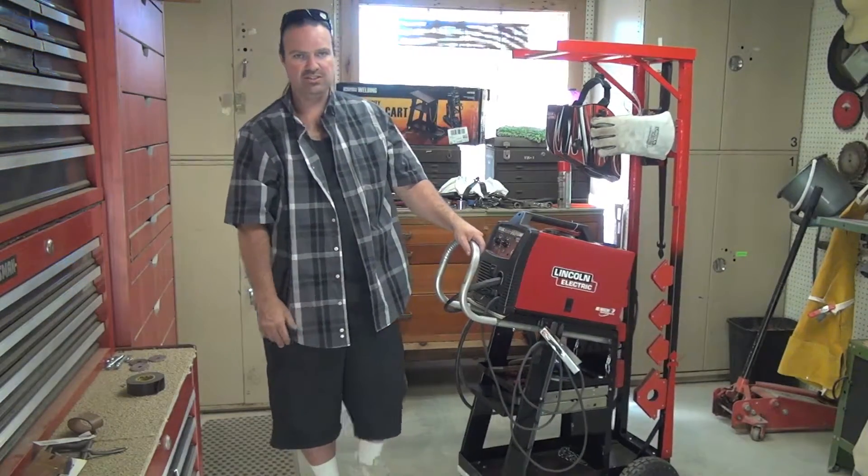This thing took me, off and on, about a day to put together initially, then another day to modify the axle and put the casters on. Then this rack took me a little while to do — only because I had to design it. I wasn't sure what to do, so I just cut a couple pieces and went with it.